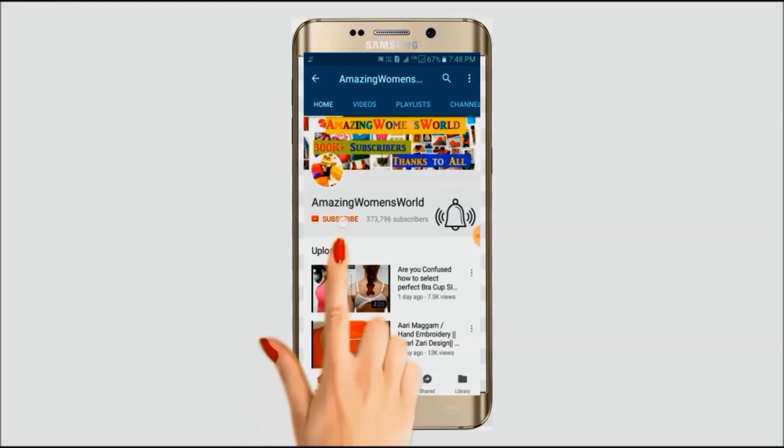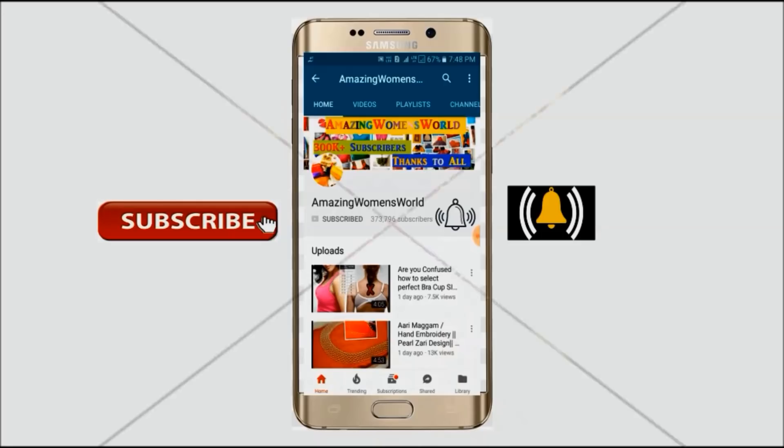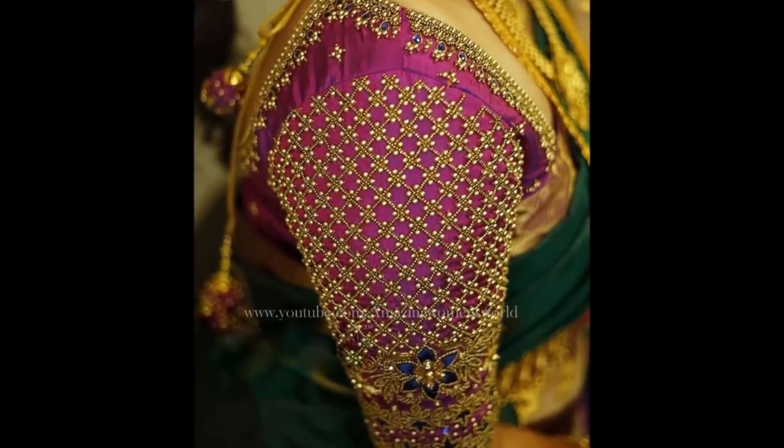Hello friends, welcome back to Amazing Women's World. In this video I have come up to show you the making of this beautiful beads work blouse designing using the normal stitching needle.